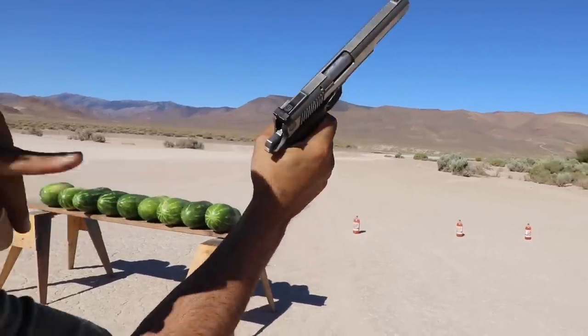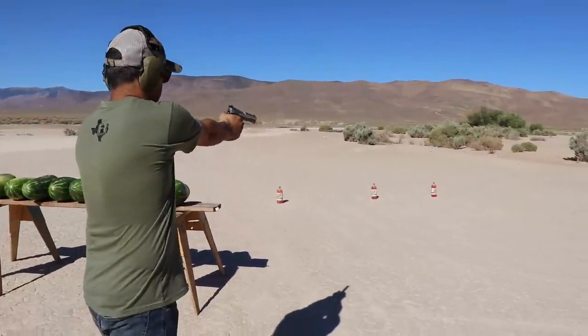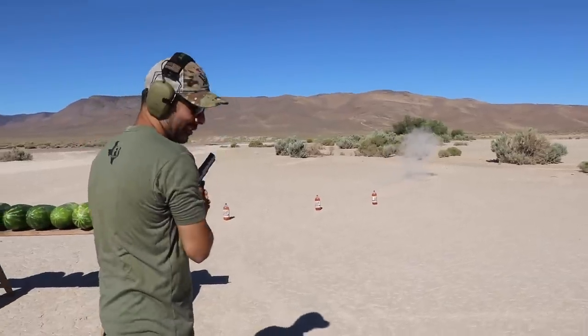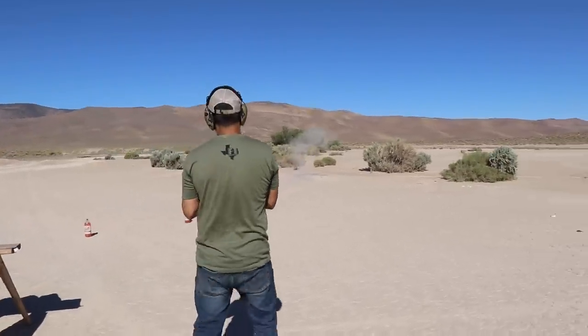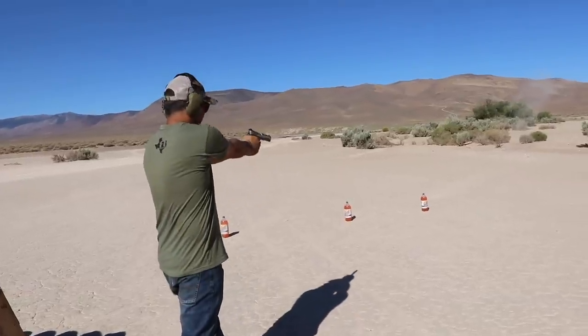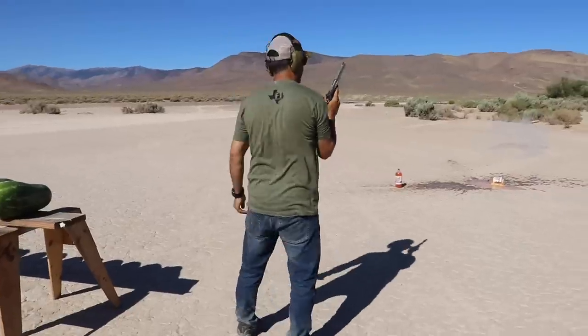Here's the round. Oh, nice smooth action. Let's see the accuracy — find a hole. Missed. Very accurate. Let me go closer; I gotta practice with this thing. Oh yeah, the cycle's good.